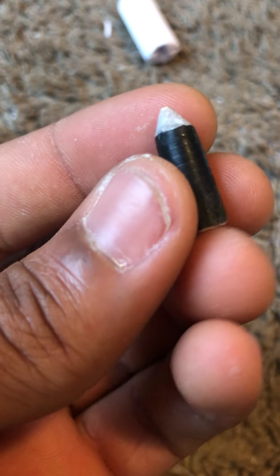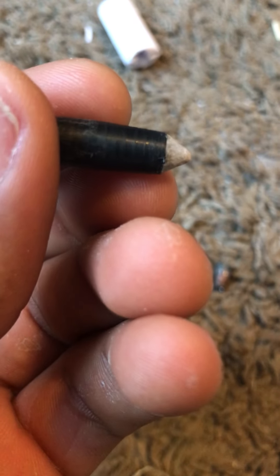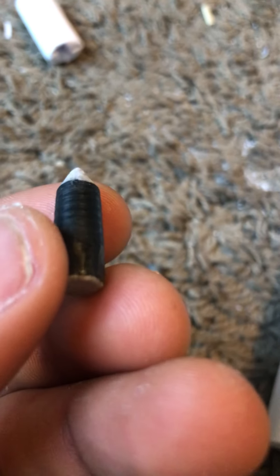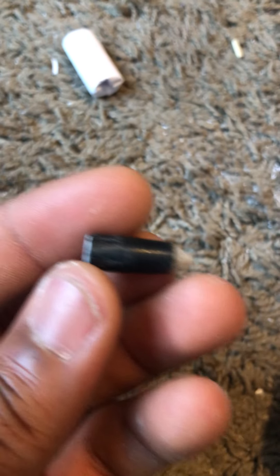I took the 223 round and I basically put it inside of there. You can see the very top of it right there. I cut off a certain amount because you can see the little notches, and I cut it off at the first notch — the very first notch — straight off with some scissors. Drop the bullet down in there, glue it in place. The weight is evenly distributed throughout the whole entire front and back of it, so it should fly true.